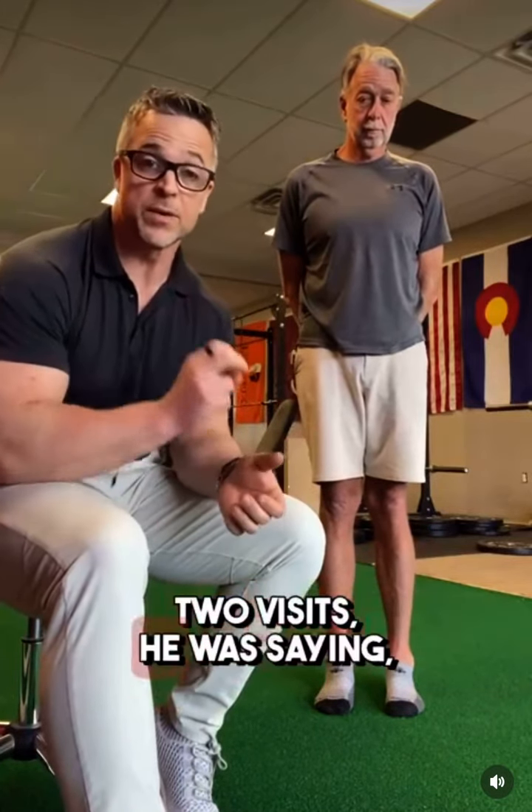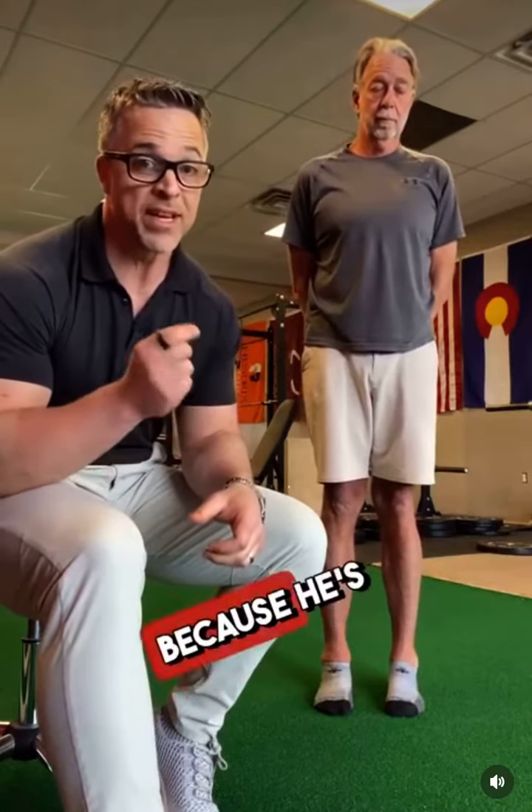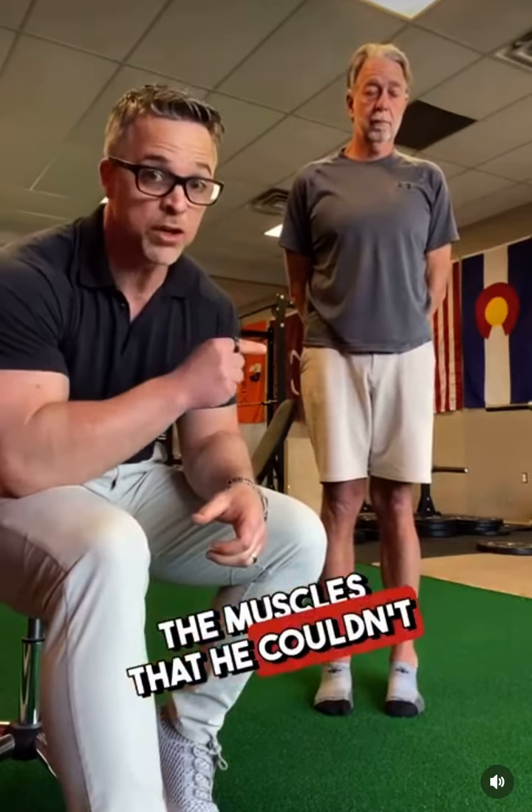When he came back today after his first two visits, he said he feels sore and stiff. Fantastic. As long as he feels like he's getting better stability and he's getting sore in new places, that's a win — because he's actually using the muscles that he couldn't use before.